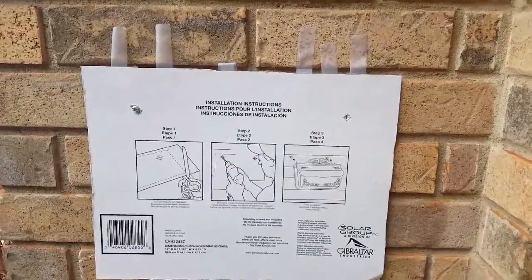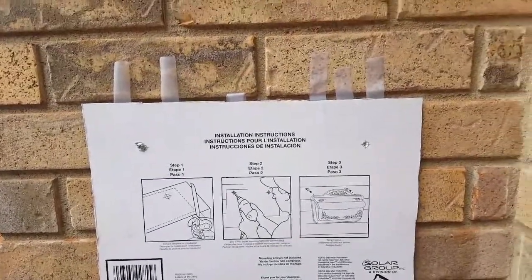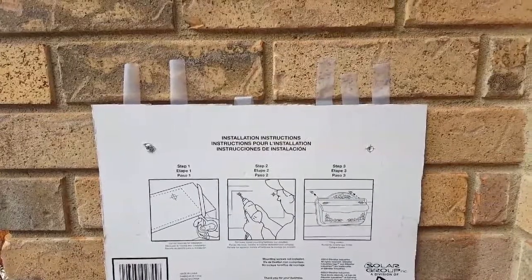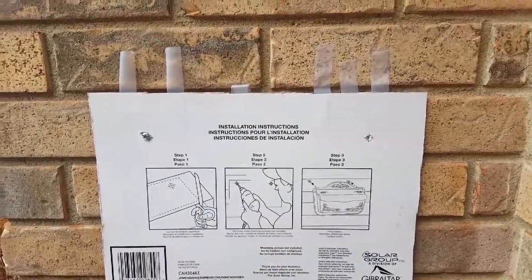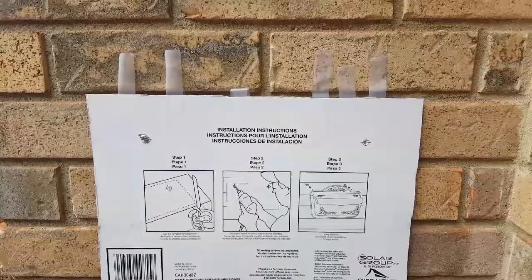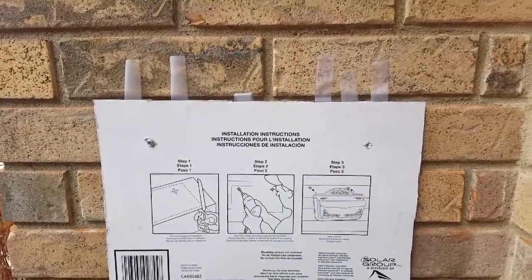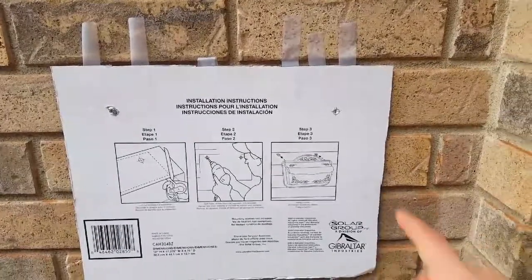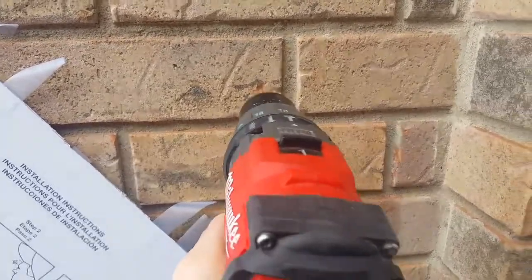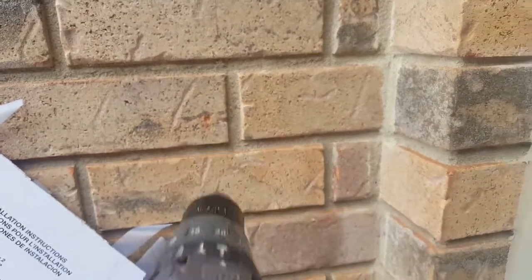The drill bit that came with the anchors wasn't great, so I switched to the bits from my actual masonry bit set, which worked better. Then I thought about doing a smaller pilot hole first — I did a 1/8-inch hole first and it went through like butter, then followed up with the quarter-inch hole. I'm going to repeat that same two-step process for this second hole, switching to the 1/8-inch bit first and then back to the quarter-inch.